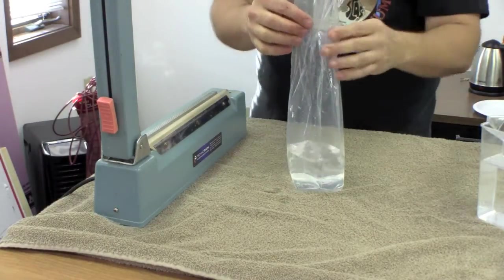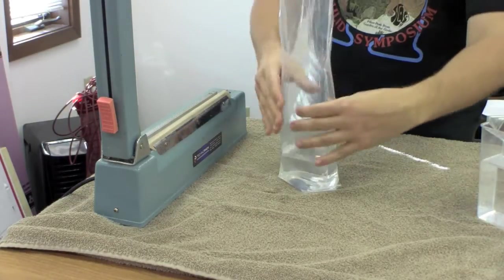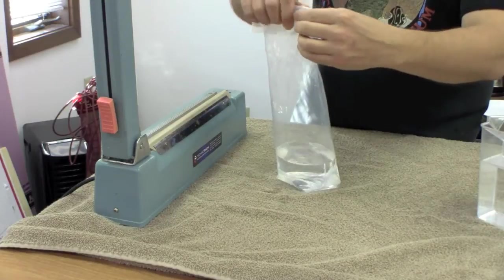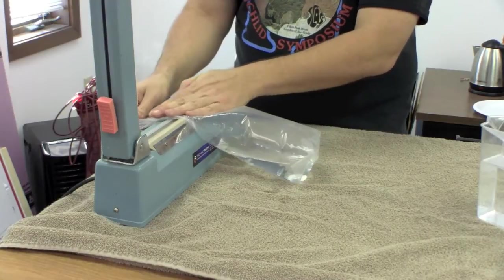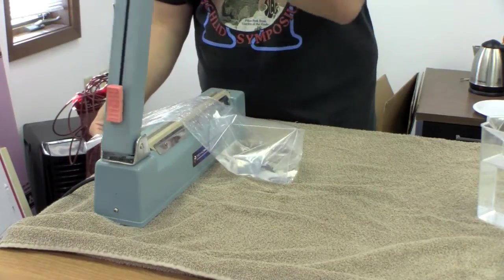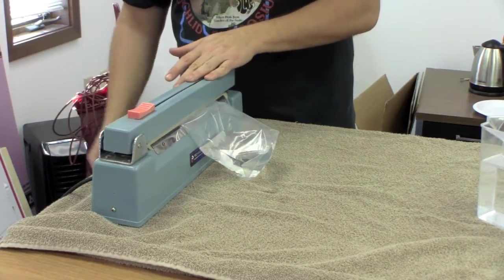You can also use the heat sealer to create what I call a narrow bag, which can be very useful for shipping. I'm going to get quite a bit of the air out of it, fold the top over, roll it down, and lay it into the sealer, pulling it up so that it's flat. Notice that the air is still in there. I'm going to pull it until I see it start to expand with air and then peg it.